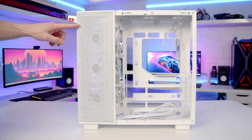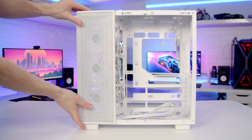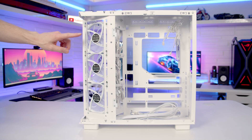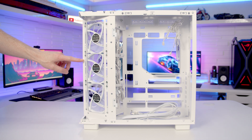For most builds there's no need to remove this mesh panel, although you may want to do it if you want to replace the fans on the side with different fans or a radiator. The panel is held on with two screws at the top, and once removed you can simply lift the mesh panel up. The only thing it gives you access to is the screw holes for these fans, so I'm going to leave this panel in place.